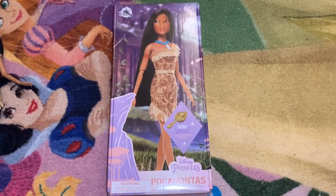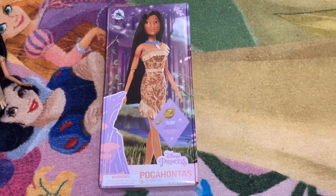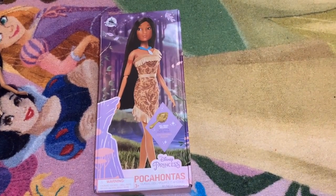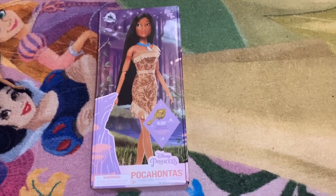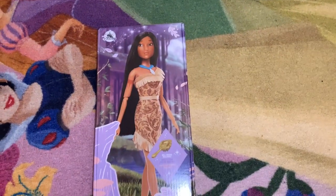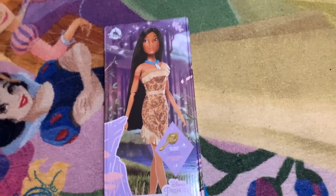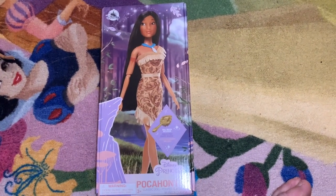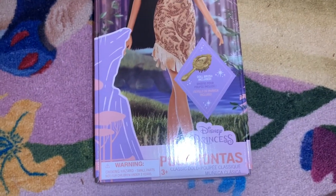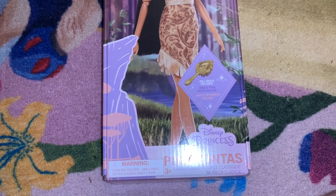The doll comes in the new biodegradable boxes that don't include plastic. The Disney Store and Shop Disney have been using these for about two years now to help save the environment. The front of the box has a beautifully styled image of the Pocahontas doll, with a background of her forest in Virginia, and a mountain peak — which is where she runs to watch John Smith leave in the movie.